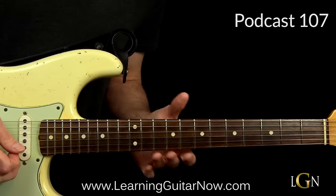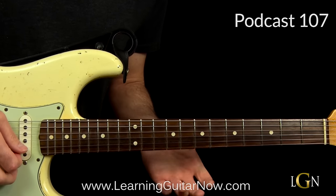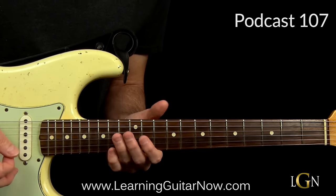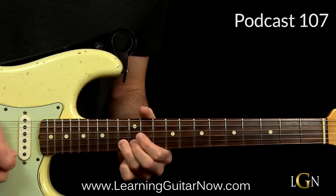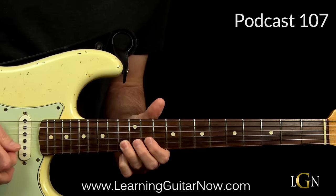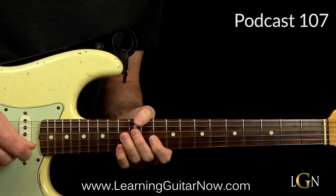The next step is a fast lick. It changes to the four chord G, and I'm going to bend right off the first count — you got one — that's when the G chord hits. You let that hang for a couple of beats.